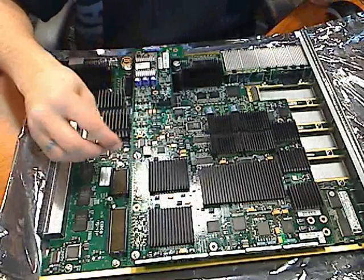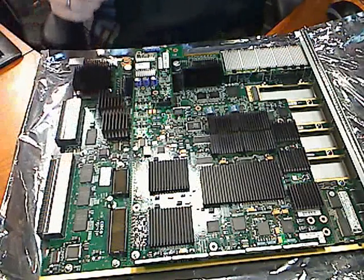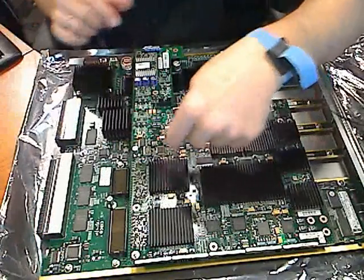On this one, you are actually going to put it right back on about three turns, just so when you go to remove this DFC card you won't break the pins on it. It is just a safety feature.